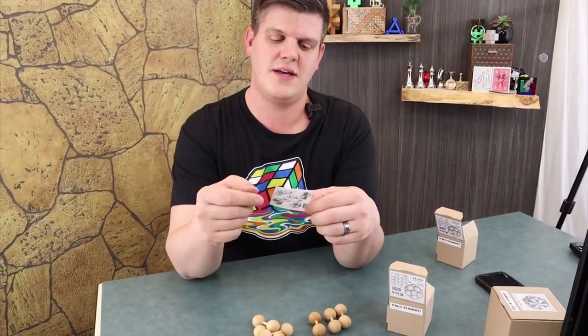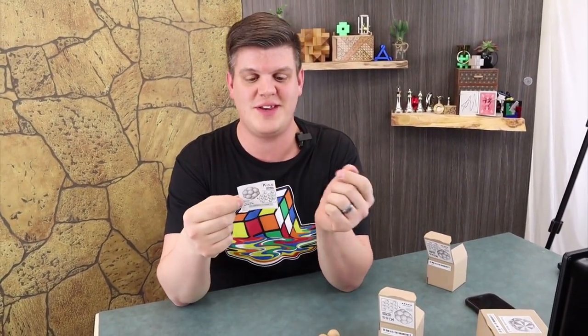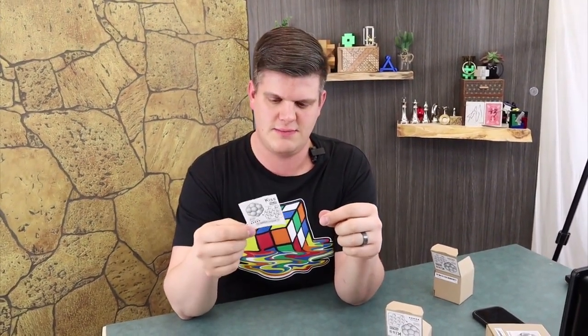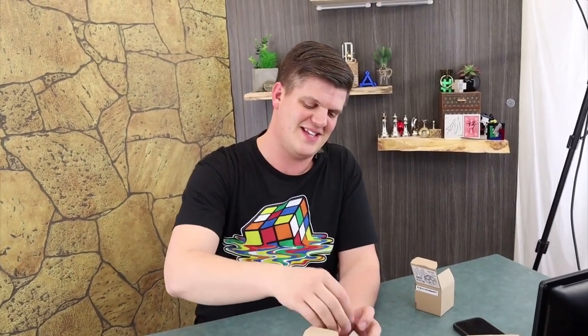So that's the Kiss from Vinco. Oh, look at that — it actually does come with the solution on the back, or it gives you an idea. I imagine this becomes like some of the other puzzles too, where it almost becomes a dexterity puzzle. Not an easy puzzle — as hard as Vinco gets. The Kiss puzzle. Just put her back in the box and move on.